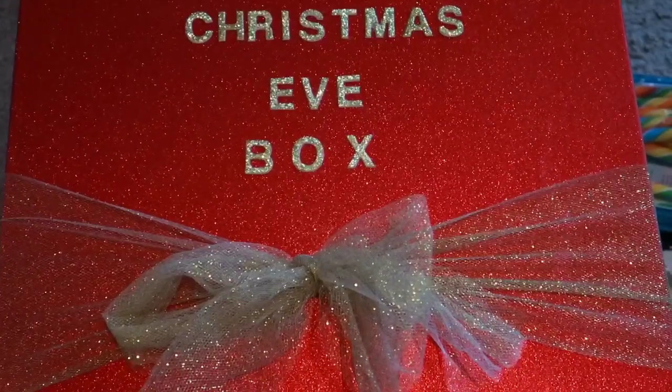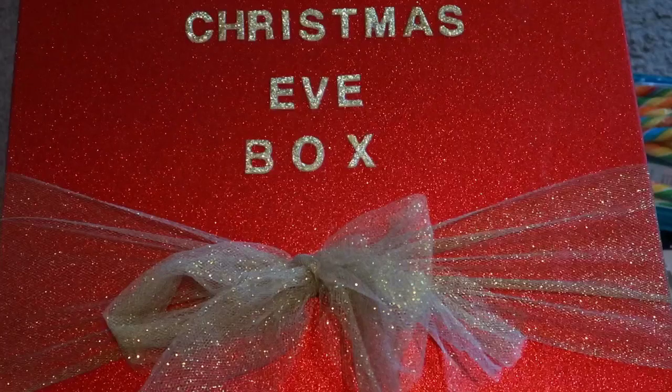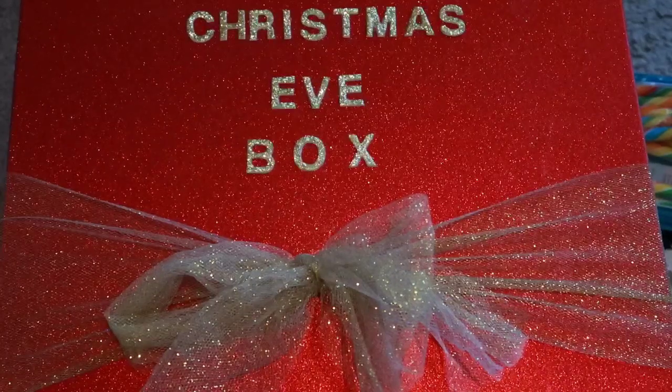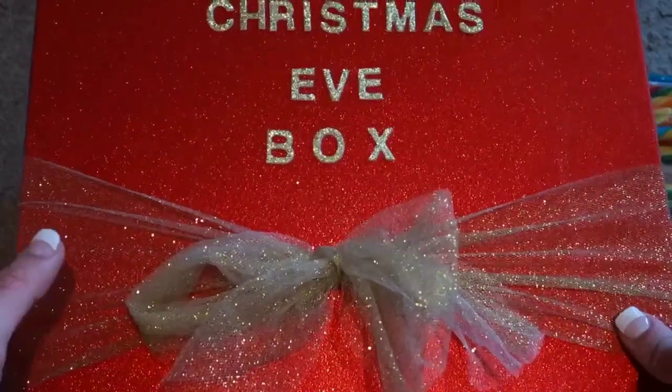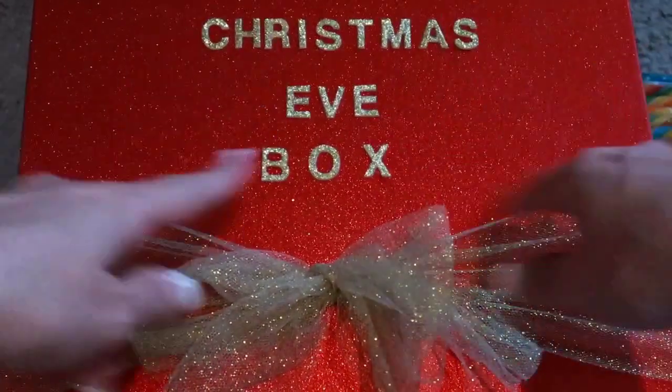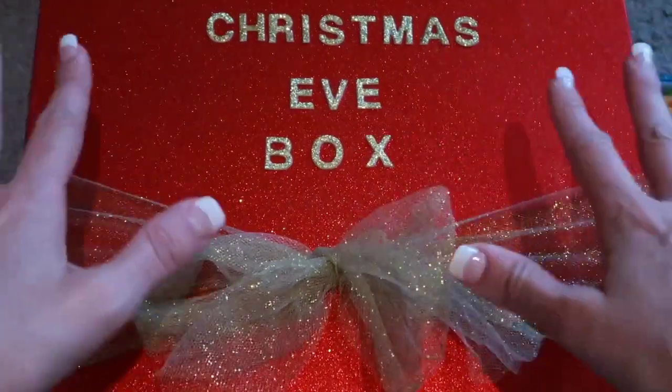Hi everyone, welcome to Mummy Diary. I'm going to be filming this a little bit different to what I normally do. I just wanted to show you what my kids will be getting in their Christmas Eve box this year. This is a box that I have DIY'd myself - well, the decorations part. I didn't make the actual box itself, so I'm going to explain how I've made this first and then dig inside to show you what's in the box.